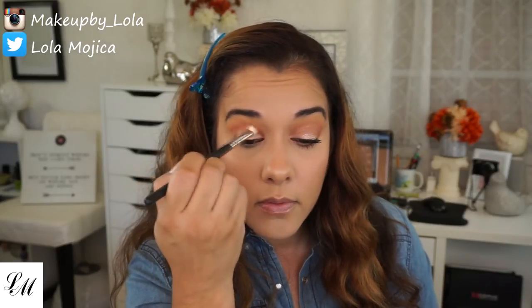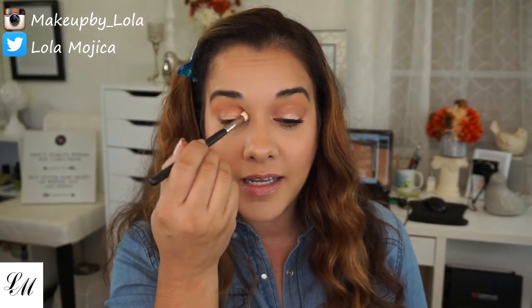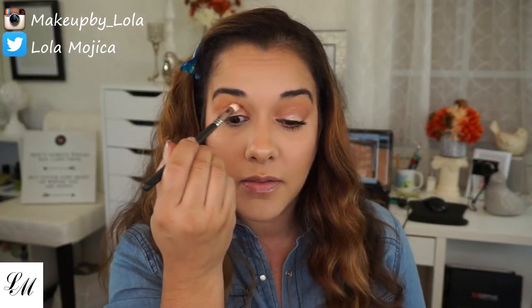I'm going to go back to my Morphe M433 — it's right here — and this is where I had the Mango Tango on, and blend that out. I decided to do another talk-through, not because I'm comfortable with it already, but because I feel I need to get comfortable with this talk-through stuff.